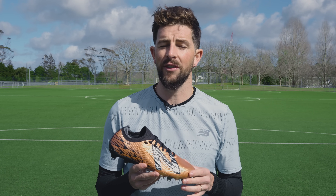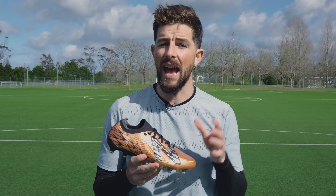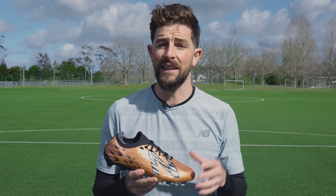At $215 it's a less expensive option than what some other top level brands are offering, and considering the build quality and innovation over what is now four iterations of the Tecala, for me it's a great deal for a seriously elite level soccer cleat.